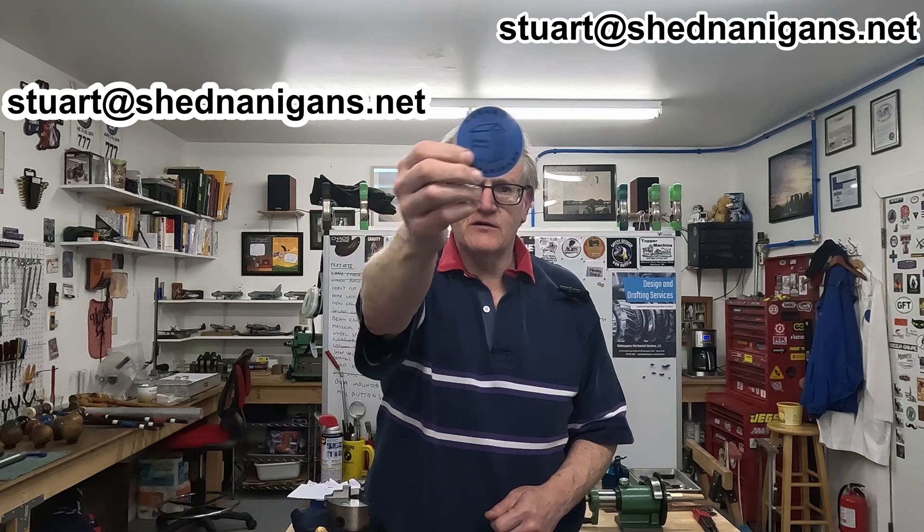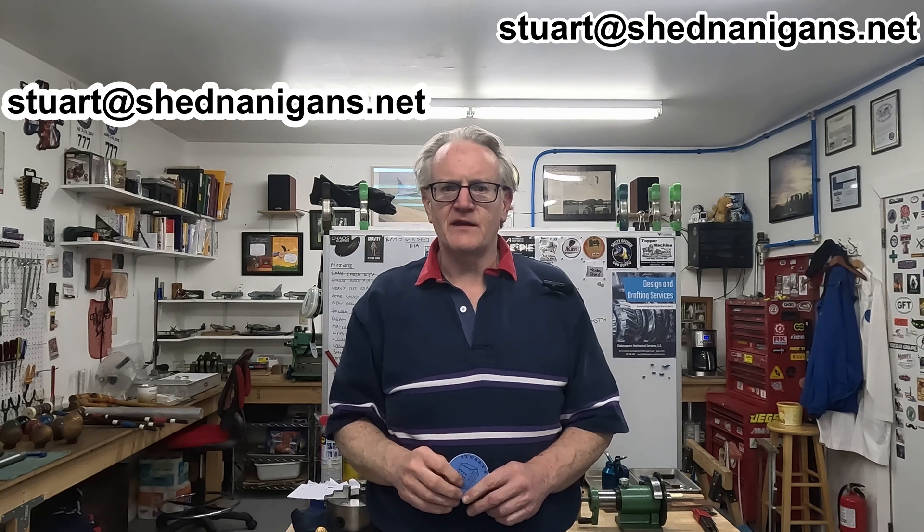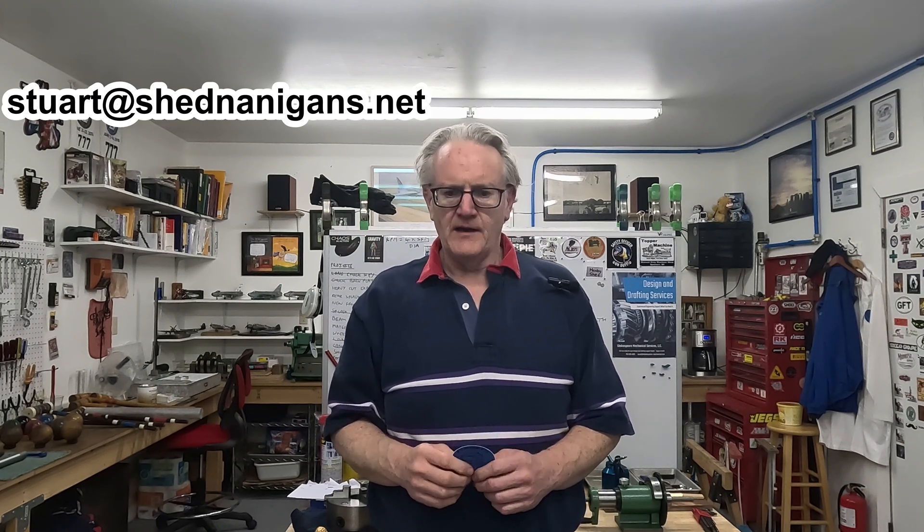Just send me your address and I'll mail one out to you. I've been exchanging stickers recently with some other excellent channel owners, and I'll be doing a separate video giving shout outs to those guys.